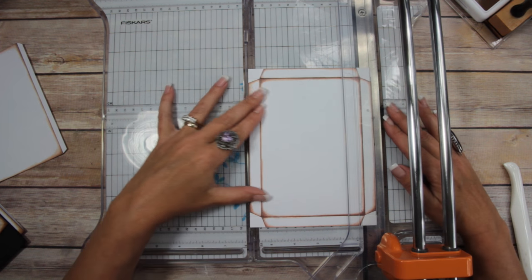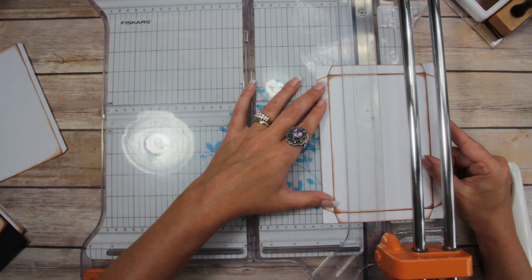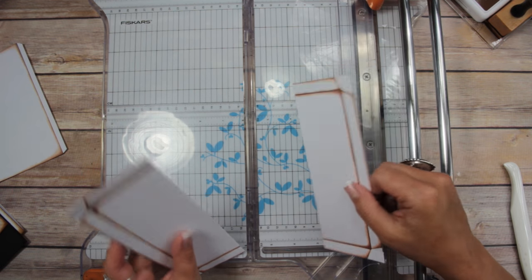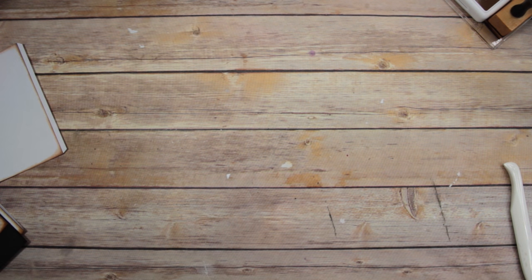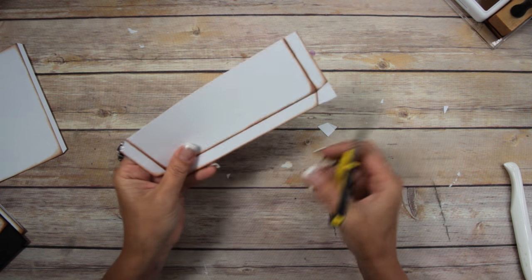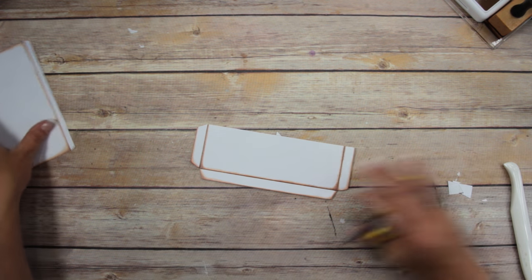Then cut it directly down the middle — I think two and three-fourths is where I'm cutting. That gives me two pockets. We're just going to use one side for our first page in the 4x6 album. I've already got the black one and the pattern paper one prepared.